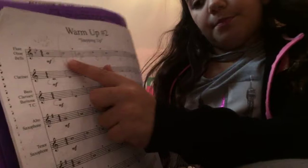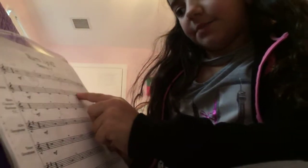So my line is the flute, obviously. And it's B, C, B, D, B, E, F, B. I know you couldn't see that, I'm sorry. But, you know. Yeah.